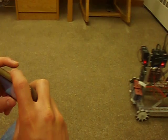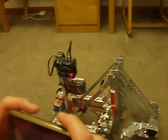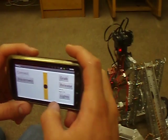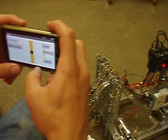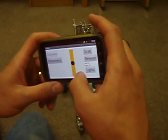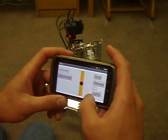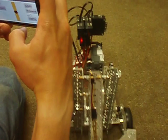One advantage to this robot is I created an app to control it remotely using an Android device and Bluetooth. You can see right here I'm using an accelerometer to control its direction and how fast it's going forward and backward.